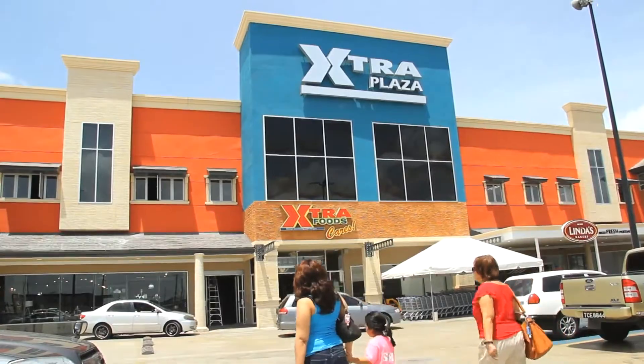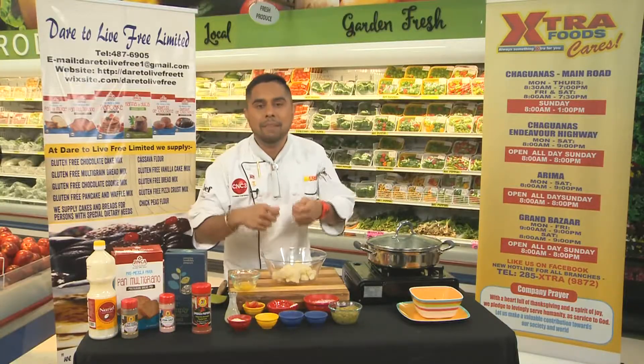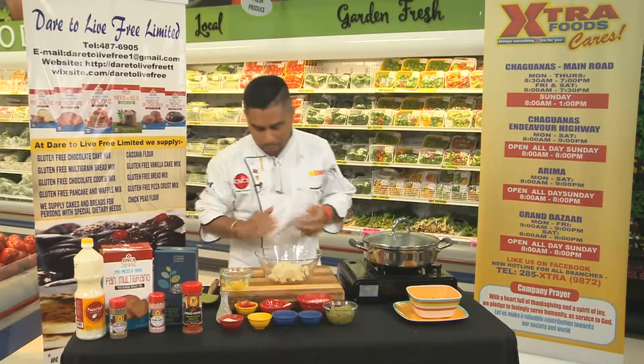We're here in the beautiful Extra Foods supermarket in Endeavour Chaguanas. We're going to make potato gnocchi tossed with basil pesto, a little bit of salmon, and some toasted muesli on top. So let's see how this goes.